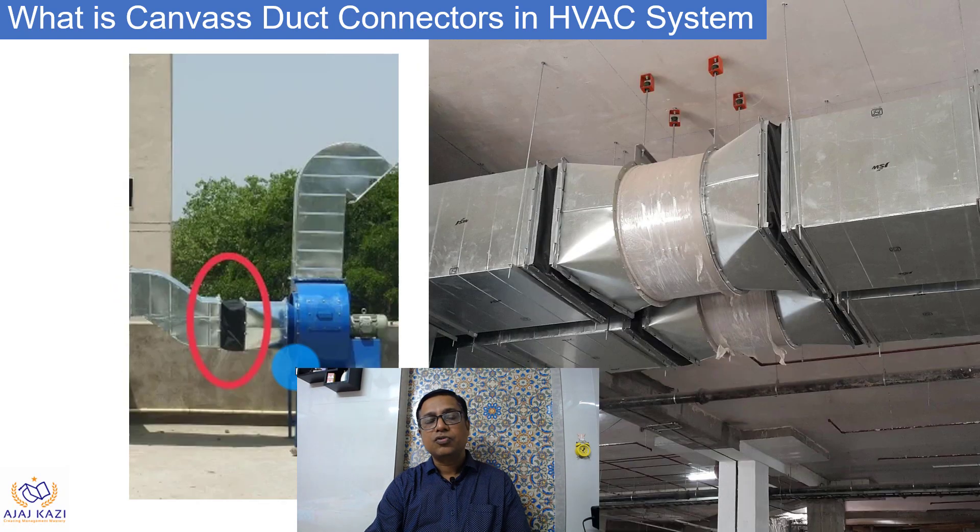You can see a fan, which is the source of noise and vibration, and this is the flexible connector or duct connector which is connecting the equipment to the duct. Similarly, you can see a duct connector used to connect the ducts to the fan. These are some of the applications — it is used for AHUs, FCUs, and all those rotating equipment which are the source of noise and vibration.